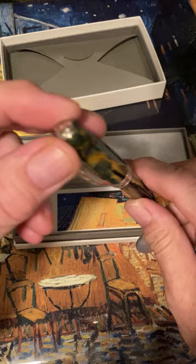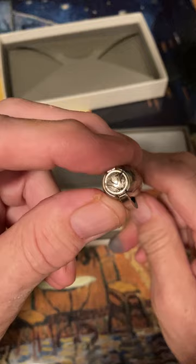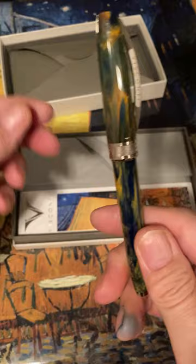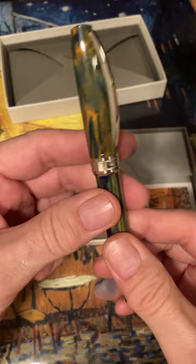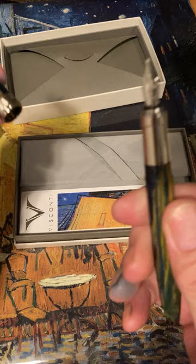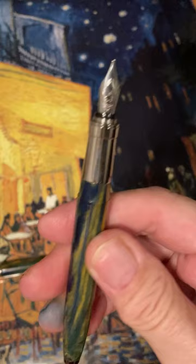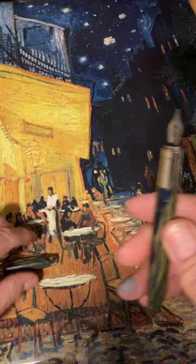It has a removable finial at the top where you can replace it with a semi-precious stone or your initials — you can order those on Visconti's website. It's magnetic, so a strong magnet just pulls it off. The pen has about eighteen facets, giving it an interesting texture, and it has a magnetic closure. There's the Infinis Visconti nib — I hope I don't have a problem with it, but I probably won't write with it too much.